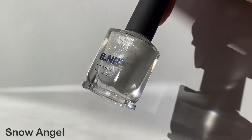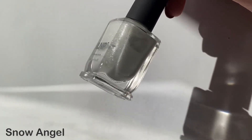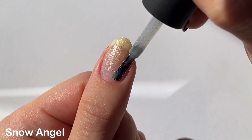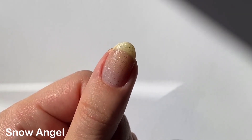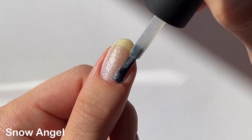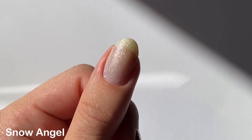The first polish is Snow Angel, a delicate iridescent shimmer with a micro holographic sparkle and silver metallic flakies. I think the iridescent shimmer would show up a little bit better in more indirect lighting — you don't really see it that much here in the sun, but it's still incredibly sparkly. This shade is in a pretty white jelly-ish kind of base, but in some lighting it can look like a very, very light gray.